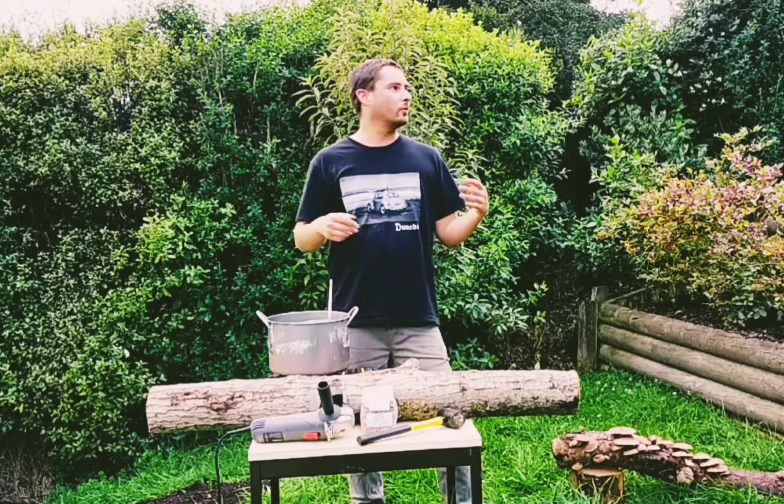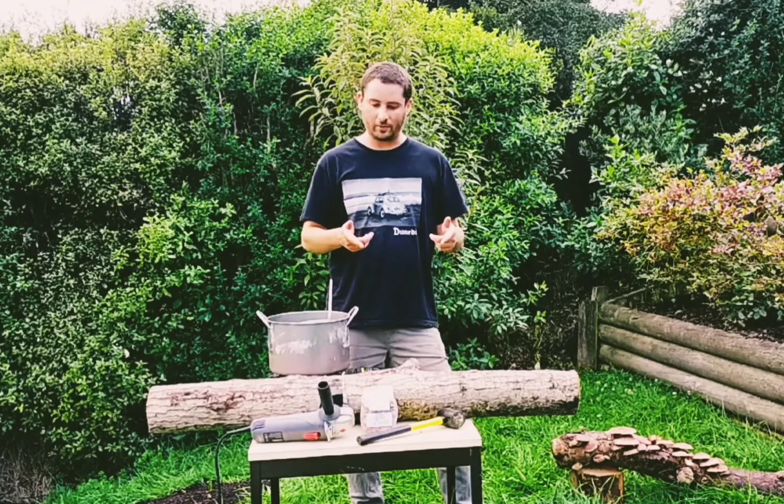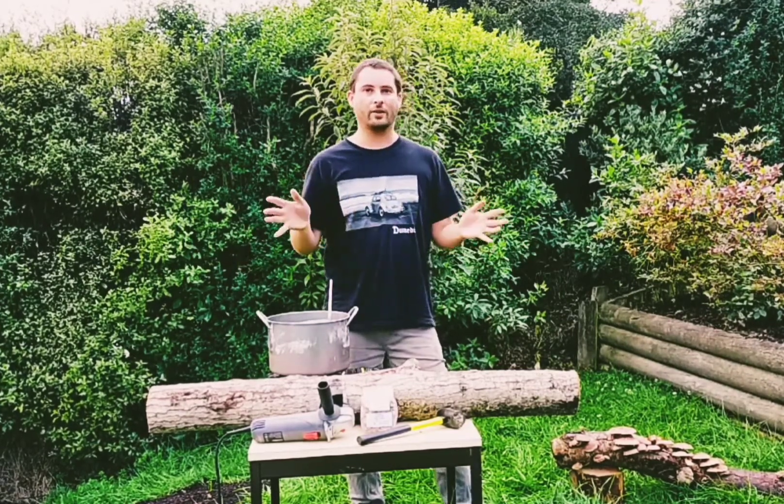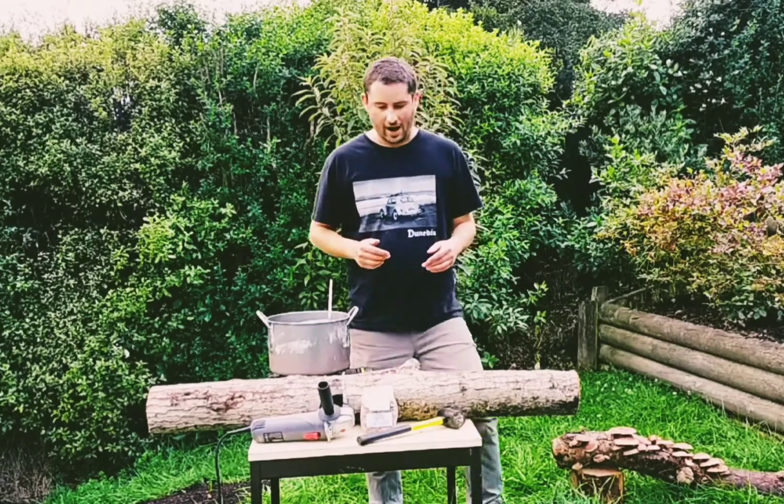Kia ora mushroom growers of New Zealand. Badacres here from MycoLogic. I'm just enjoying a nice balmy evening here in my backyard down south and I was about to make a mushroom log, and I thought why not put together a little video to show you guys the simple process of making a mushroom log that you can have in your garden at home growing gourmet and medicinal mushrooms.